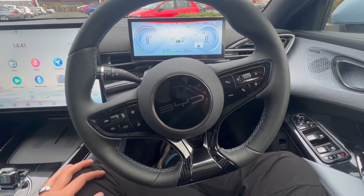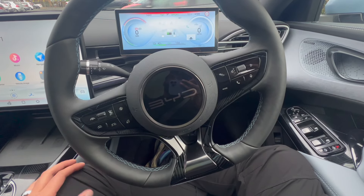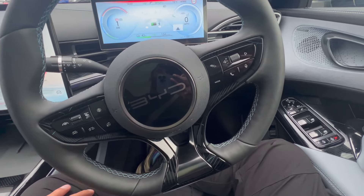So in today's video, I'm in the BYD Seal and I'm going to give you a full breakdown of all the buttons in the driver's area, just to help you get used to things. We're going to start from the right all the way to the left.